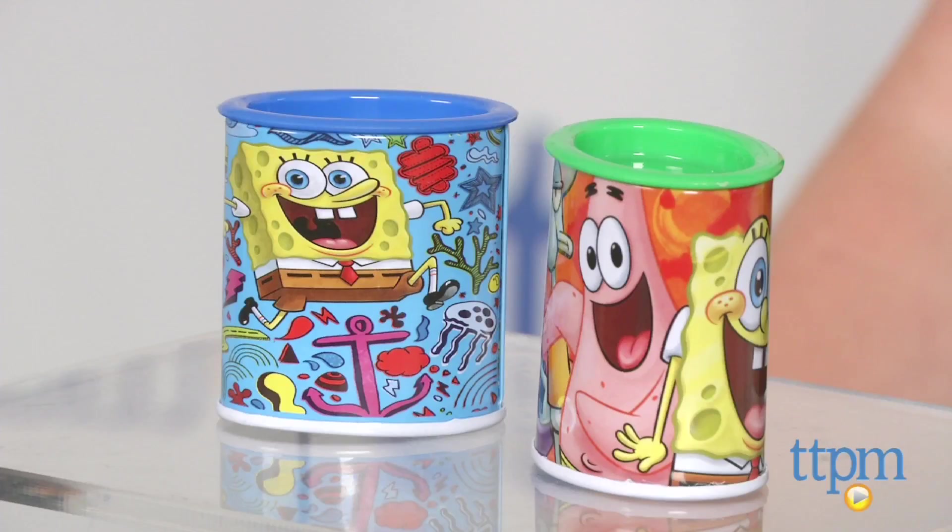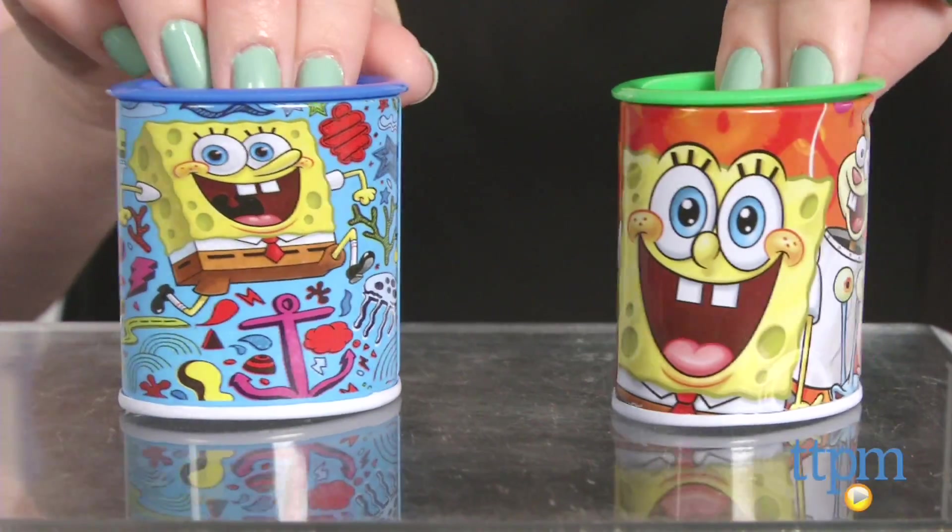Hi, I'm Laurie from TTPM here with Spongebob Squarepants Pencil Sharpeners from Staples. These are 2 inch tin pencil sharpeners that come in different colors and feature wraparound graphics of Spongebob and his friends.